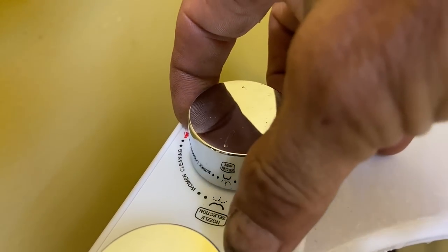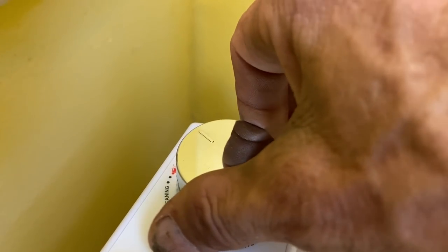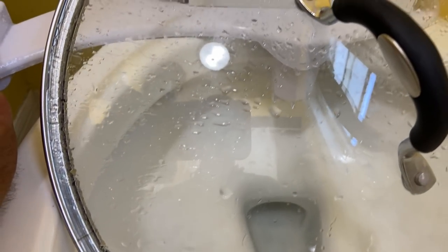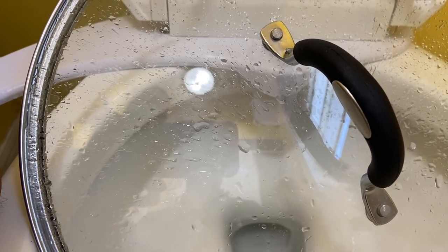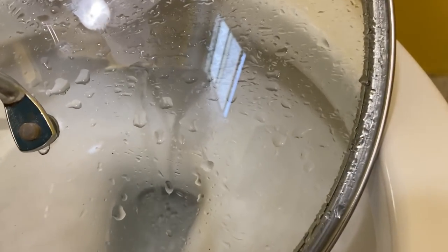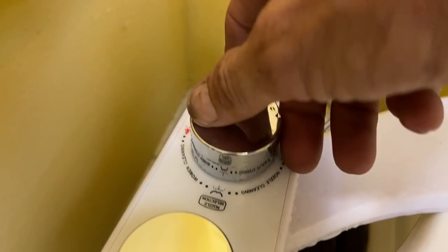We're actually in the neutral zone when it comes to the nozzle selector. This area over here says it's for women's cleaning, so we're going to turn that over to the women's cleaning position and turn the water pressure on a little bit. You can see it's coming out of a different area of that nozzle — it came out the right side and it has a wider spray to it as well. Turn that off.